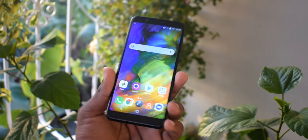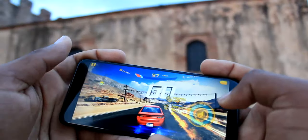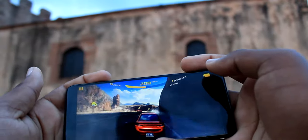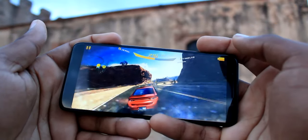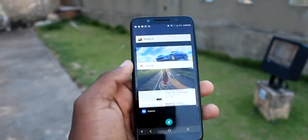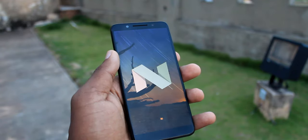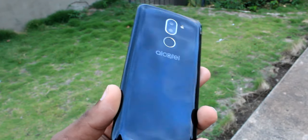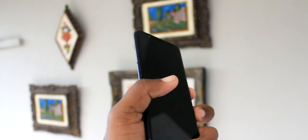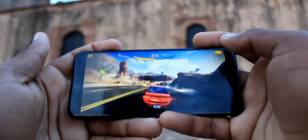Pasando a mi experiencia durante estos cuatro meses con el dispositivo, en cuanto a autonomía he tenido una buena experiencia. Lo utilicé para jugar juegos como Asphalt 8 o Asphalt Extreme, subir fotografías a Instagram, y usar Facebook y Twitter, y el dispositivo se manejó bastante bien. Sin embargo, debemos percatarnos de no tener demasiadas aplicaciones instaladas, ya que con 16 GB de memoria interna y 2 GB de RAM el sistema operativo abarca gran parte del almacenamiento, dejándonos aproximadamente 8 GB de uso real.